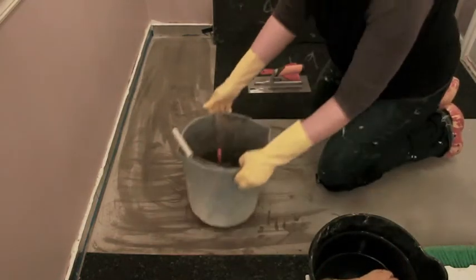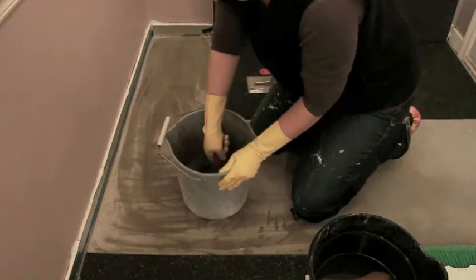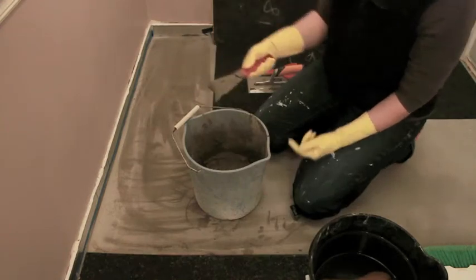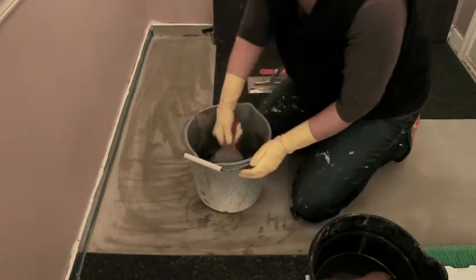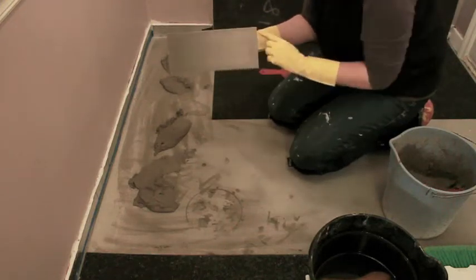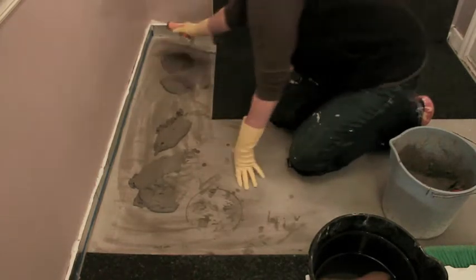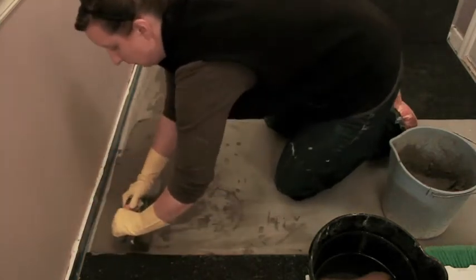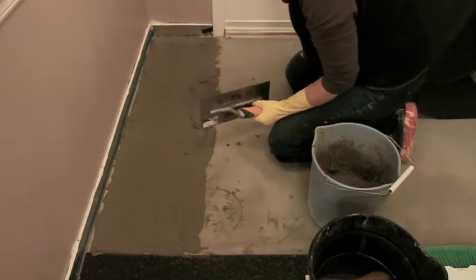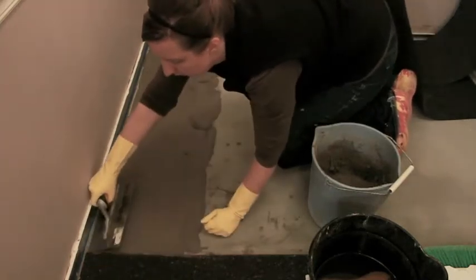I've already pre-mixed my thinset and it's a very thick consistency — it'll kind of drop off but it holds the edge, which is what I'm looking for. I'm using a notch trowel that has two smooth edges and a notched edge. For this particular application it's just a one-eighth inch notch. I'm using the flat side to spread the thinset smooth on there, then I'll use the notched side and scrape it through.